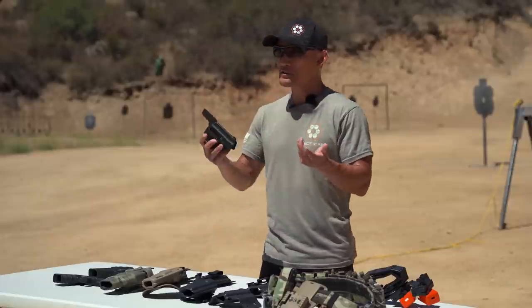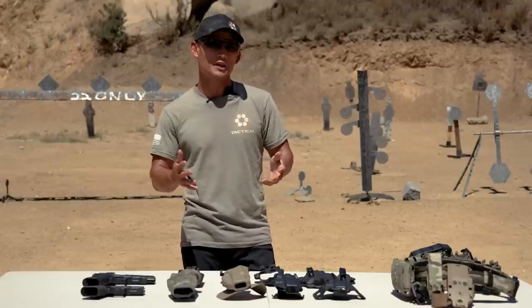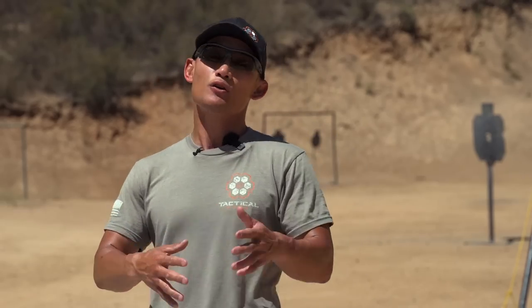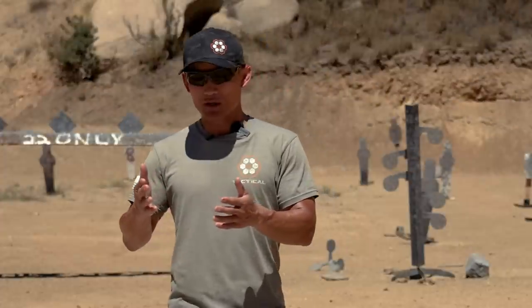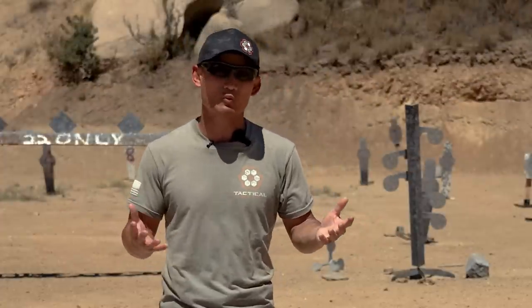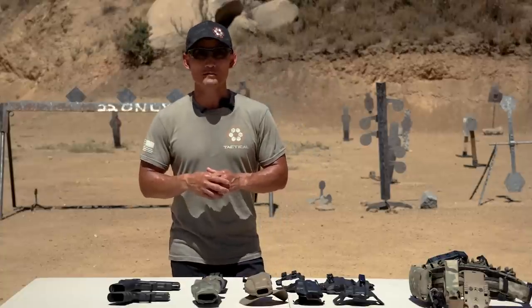When people talk about holsters, they focus on reliability — is it secure, is it comfortable, and of course the use: tactical applications, concealed carry, and so on. This video is not about that, because you're going to figure out what holster works best for you. Everyone's body is different — you might pick up a holster that people say is the best, but then try it and find it doesn't work for your body type or style of shooting. So we're going to focus on the features, not the subjective stuff.